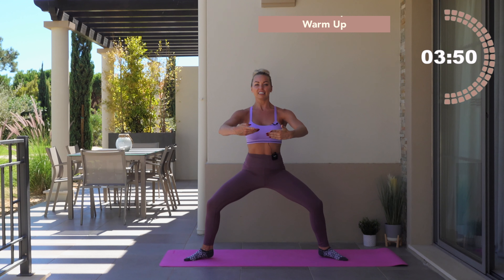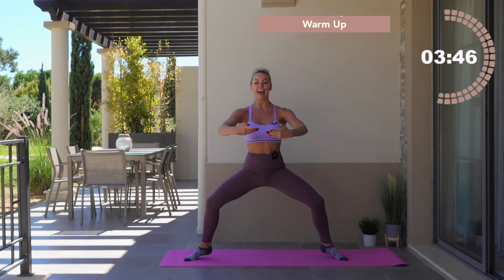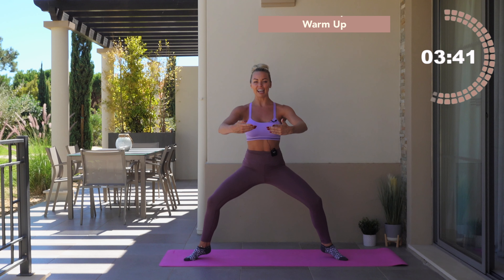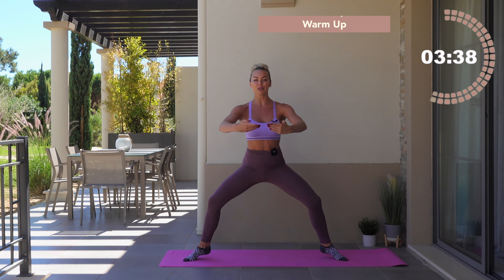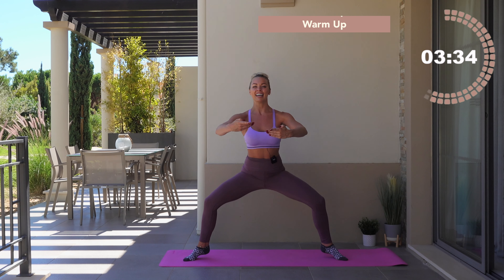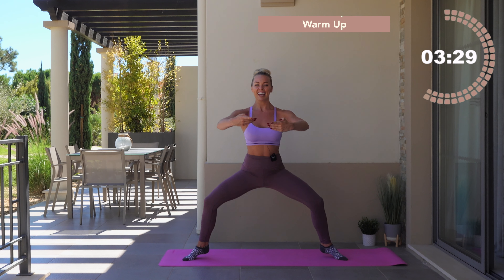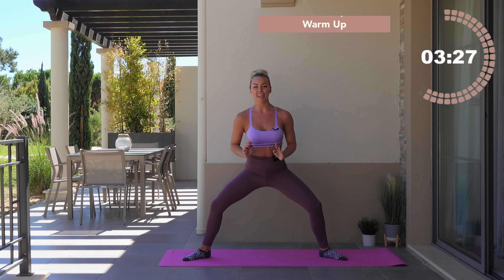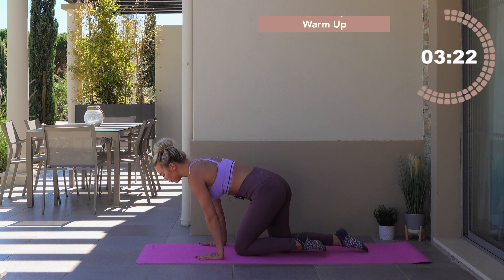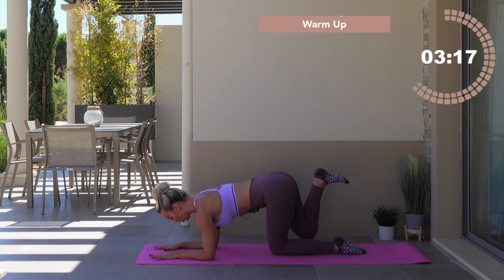Reach those hands in front of yourself — this is called first position. Imagine you're hugging a beach ball. Squeeze the abs in, belly button to spine, lower the hips down. Option here to lift those heels a little miniature bit off the floor. Little push, press. What are your knees doing? Are they over that second toe? Push those hips towards the floor. Inhale, exhale. You have just eight, seven, six, five, four, three, two, one. Lower the heels down, lift yourself up.